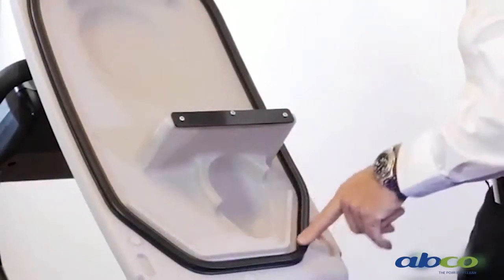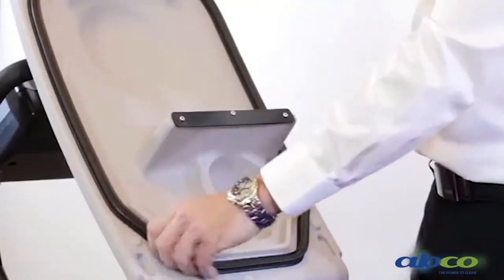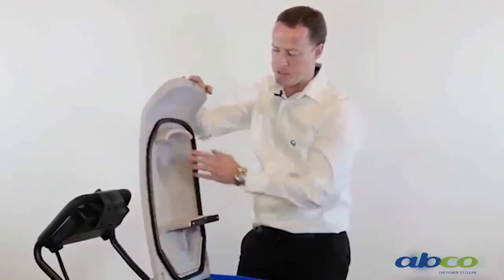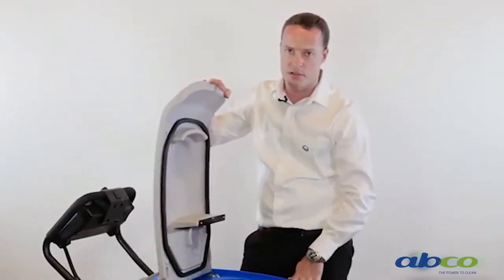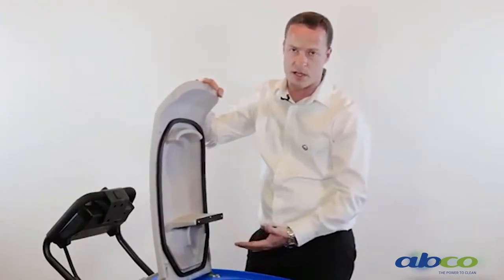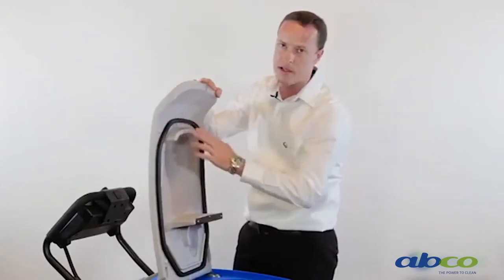Because this machine works on a vacuum system, we want to make sure the seal on our top tank is clean at all times. Please note, if this tank is not sealing properly, you will lose suction. Just make sure that when you clean your tank out — which we recommend hosing the tank out after each use — you make sure this seal is clean and not damaged.